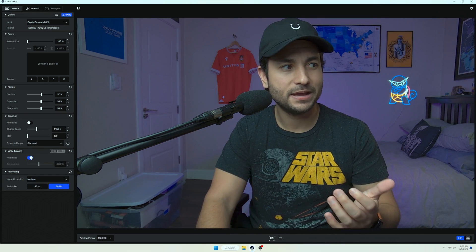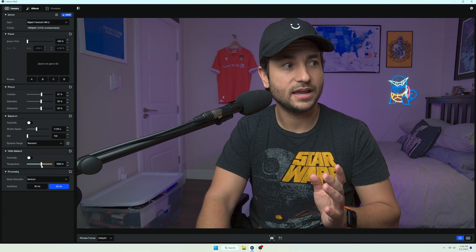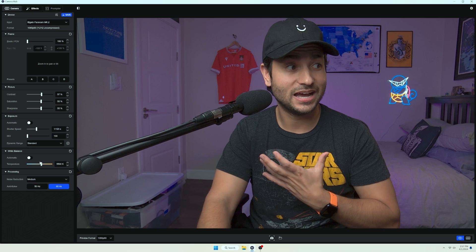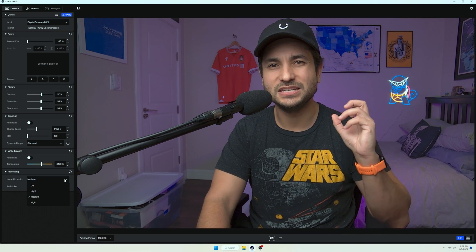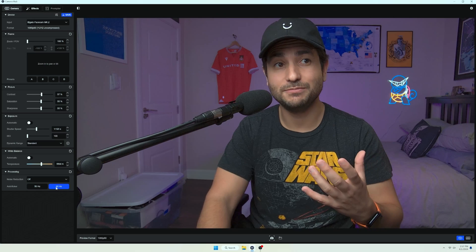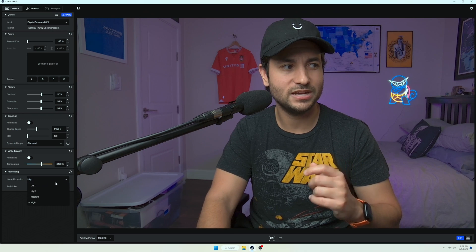Then we'll go down to white balance. The auto white balance is pretty decent on this, but I like to dial mine in exactly. With the key light that I have here, something around 5,500 should be good — and you'll notice that it really livened up my skin a lot. Then we have noise reduction, which gets rid of some of the fuzziness primarily in the background or darker areas. Right now it's set to medium, which I think is okay. You can turn it off completely but you'll notice noise in the background will pop up, and if you put it on high it will muddy up the image a little bit. So I just keep that on medium.